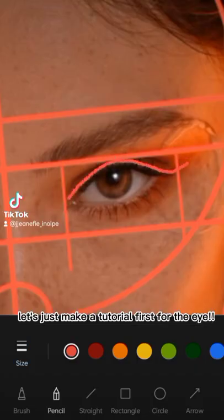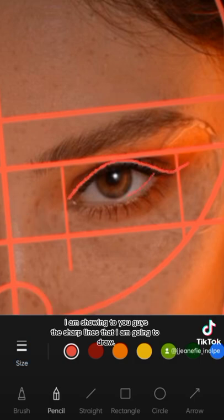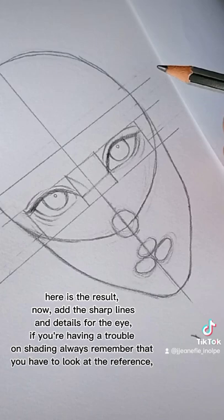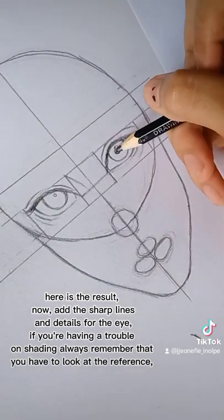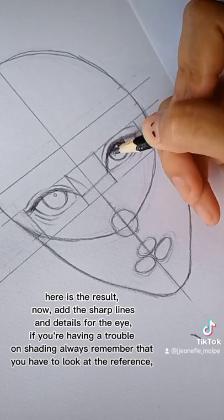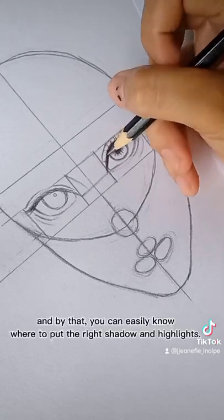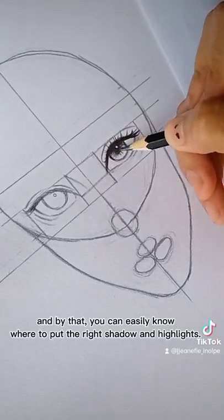Let's just make a tutorial first for the eye. I'm showing you these sharp lines that I'm going to draw. Here is the result. Now add the sharp lines and details for the eye. If you're having trouble with shading, always remember that you have to look at the reference, and by that you can easily know where to put the right shadow and highlights.